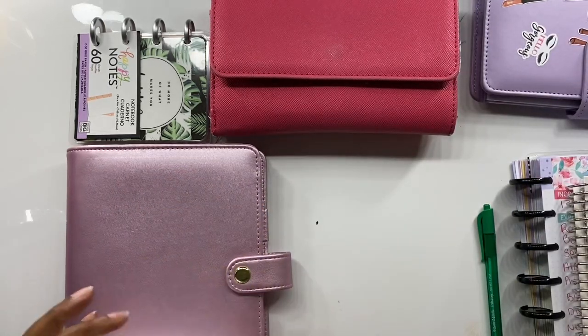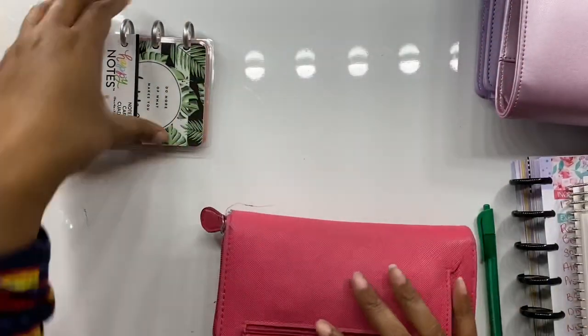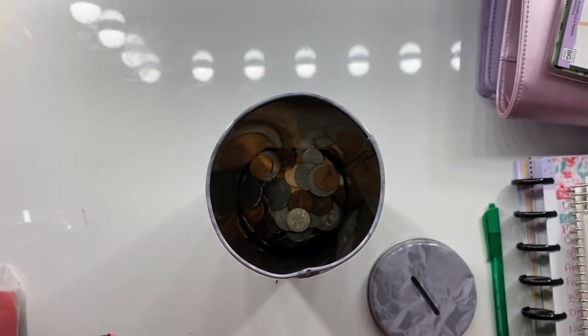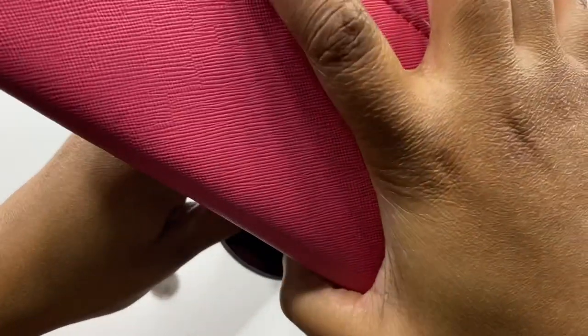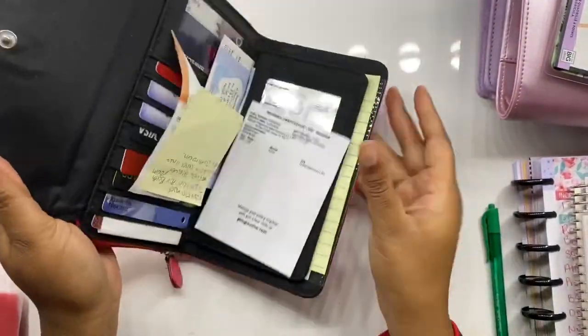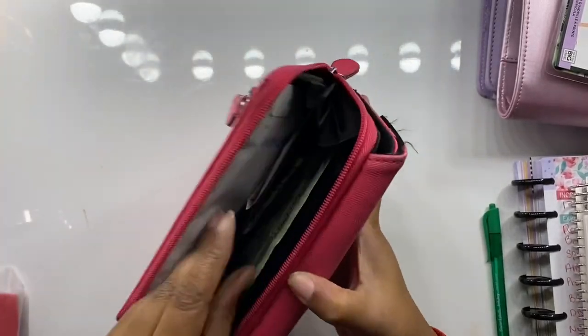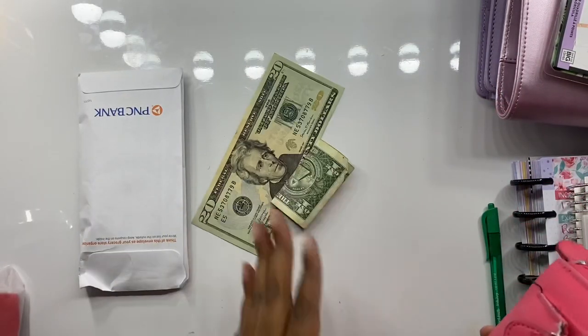We're going to start by emptying out my wallet. First we'll go through the change — this is my little change jar. I'm going to keep a quarter and the rest goes. So that's the change done. I'm so mad that my computer won't turn on; I have no idea why. Alright, that's what's in my wallet.